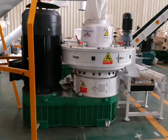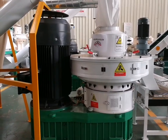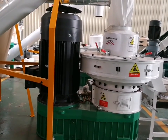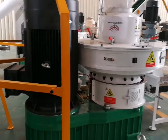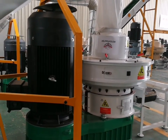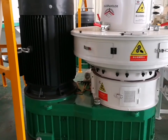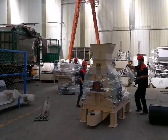This is model 560C, another wood pellet machine I want to show you. It has a suitable price and a smaller structure than the 560B. It has the same advantages as the 560B, but the brand of the motor is a domestic brand. So I think the 560C is also a good choice for you.